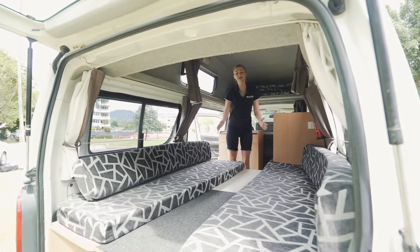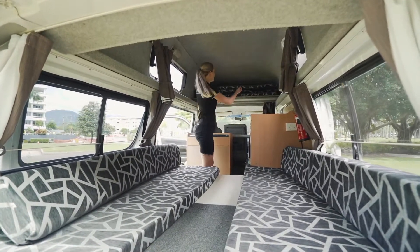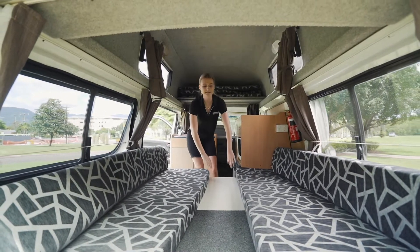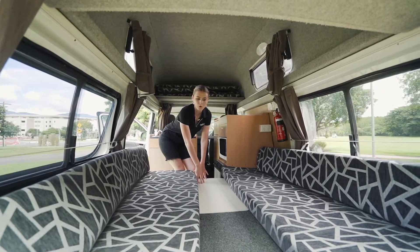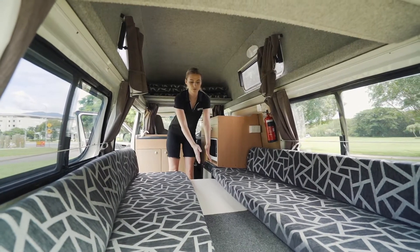This is the bed. To make it, find the first piece of wood located at the top, underneath the mattresses. Pull that out and place it resting on the two bench seats in the middle. The indoor table we used before also makes up part of the bed. The pillows then come into the middle to fill the gap.